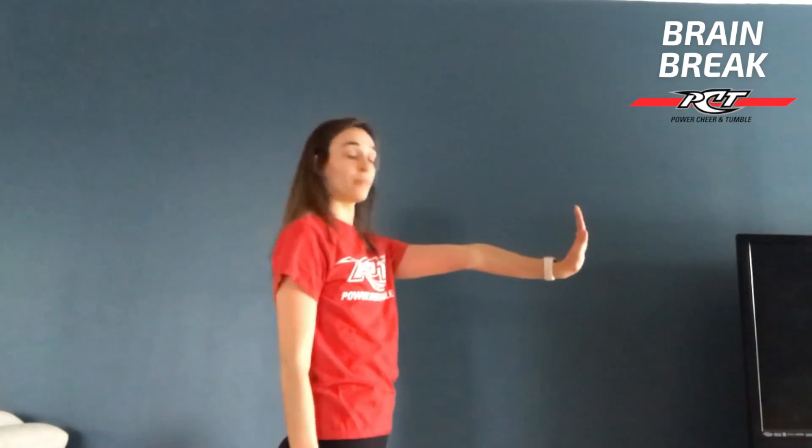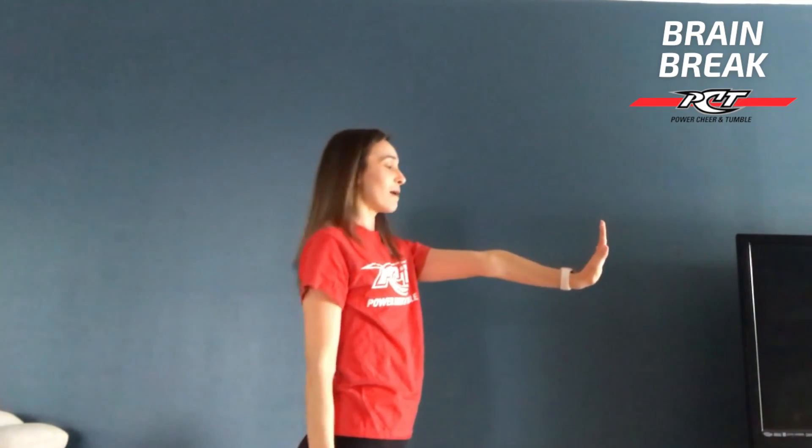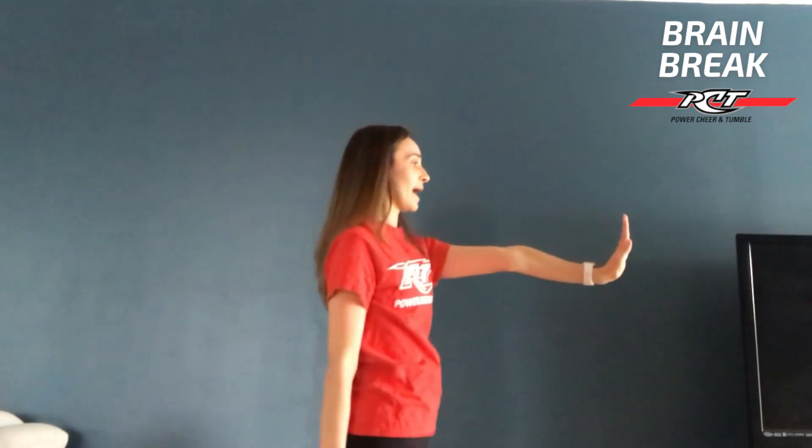Release that and we're going to do the other side. Keep holding — almost there. Release those arms down.